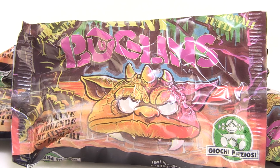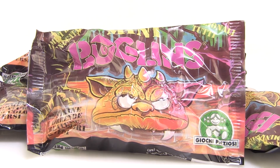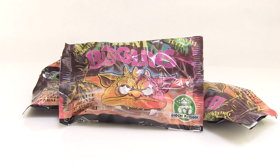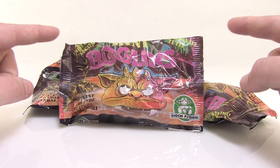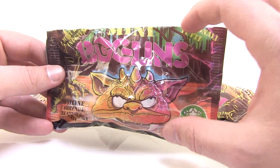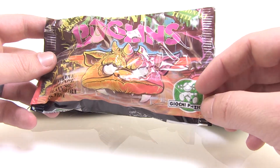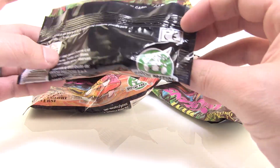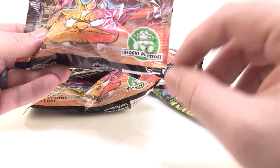Hey guys, I'm Pixel Dan and today we've got a special retro toy rewind blind bag opening. You guys might remember a line called Boglins — these creepy, weird little puppet hand dudes that Mattel released in the 80s. Really cool, rad toys. But did you know there were also Boglins minifigures? There were! These weren't released in blind bags here in the US — they were released overseas in the early 90s, around 1992, and weren't put out by Mattel but rather Giachi Preziosi.